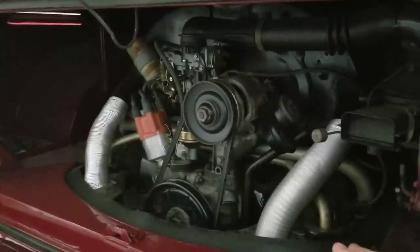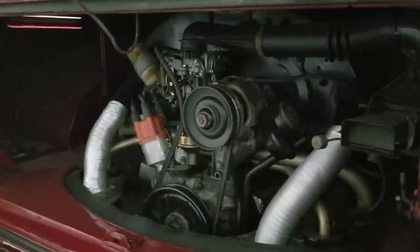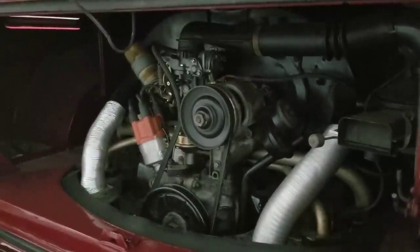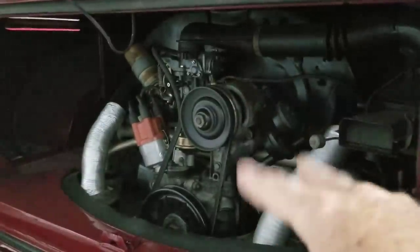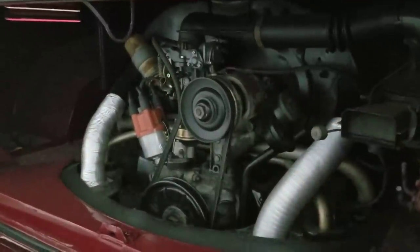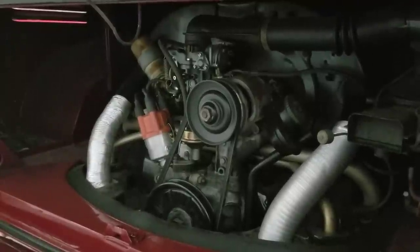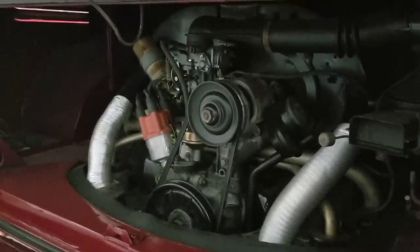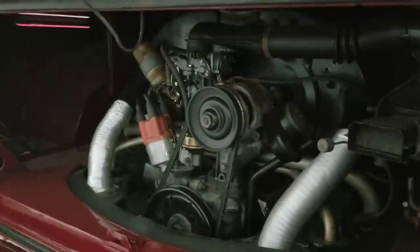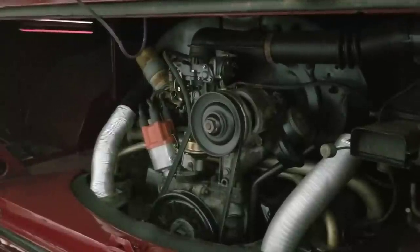If you want reliability, you don't want dual carbs because they're constantly going to be out of adjustment. Some guys go with the old Zenith two-barrel — they do have dual venturi so you have the same issues as dual carbs with one side going out of adjustment. They can work okay, actually pretty good if you find a good one and get it jetted right. I really like the Holley Weber carb unit if you want a bit more carburetion on the engine.